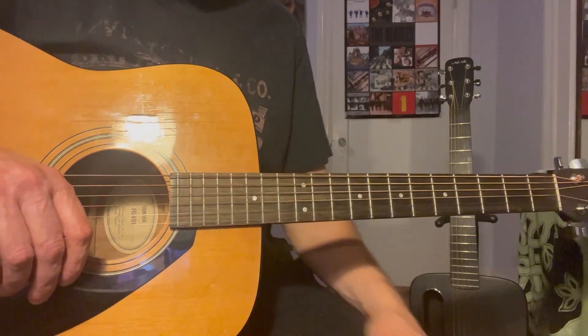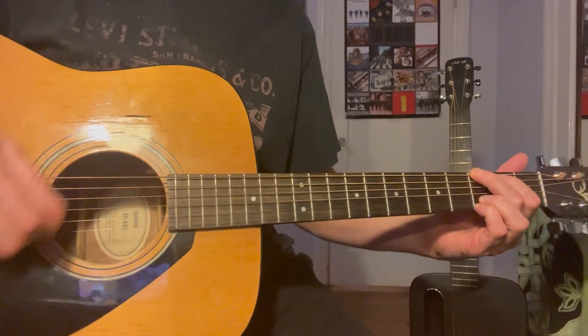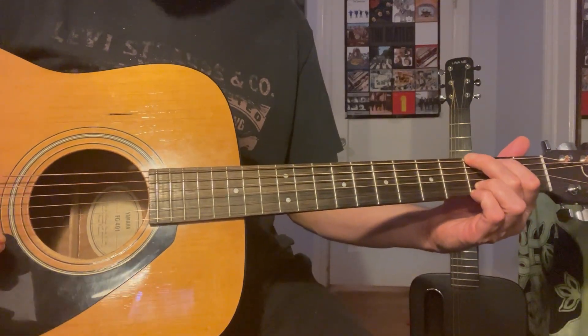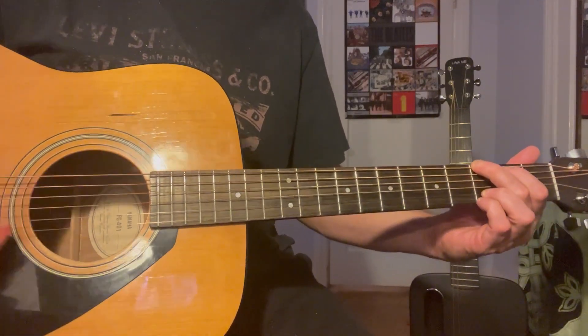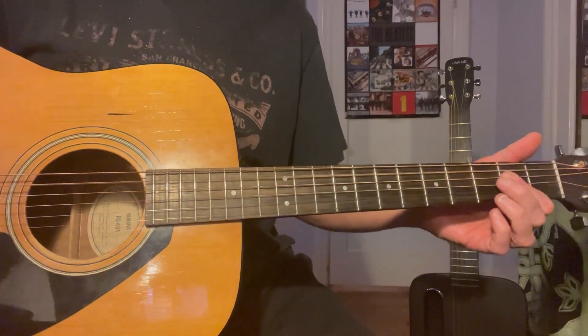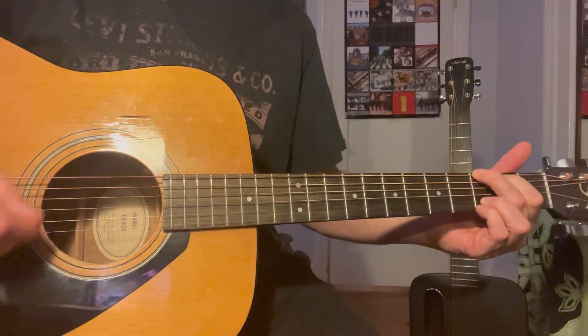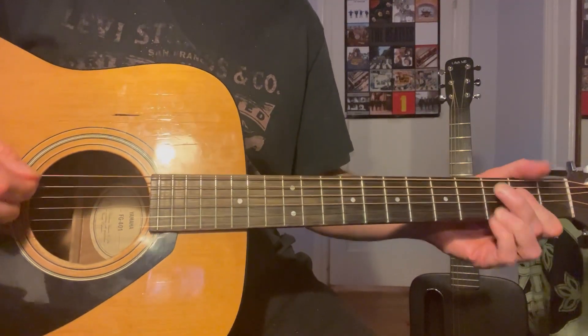For the main chords at the beginning of the song, it's going to start with a G. He's going to pick through the notes in the G, then it goes to A, back to G, then A.